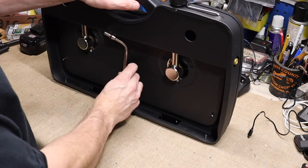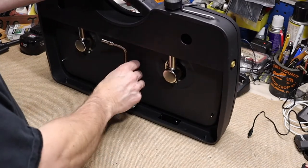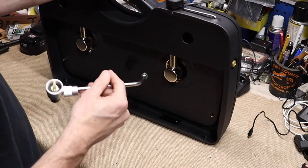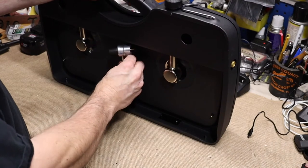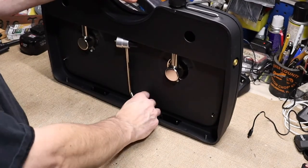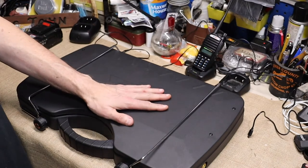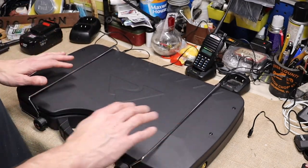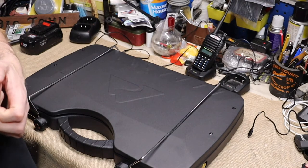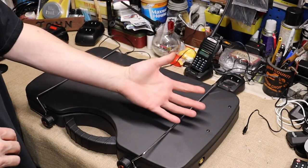No matter how you go at it, the regulator is going to be poking out — they didn't think that through. It's Chinese-made, it's thin, it's flimsy, but it did what I needed it to do. It cooked, boiled water, made coffee — all that stuff. It fits on top of my tote with no problem and sits down in the lid pretty flat and out of the way. If you're on a serious budget and can't spend more than $35 on a stove, I like it so far.